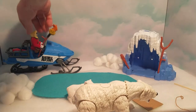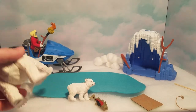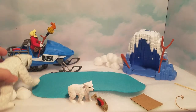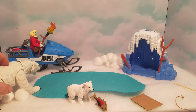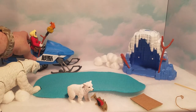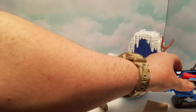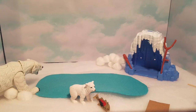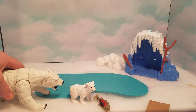He runs over to his snowmobile and jumps in — "I gotta get out of here!" The mother bear starts closing in, but he can't get the snowmobile started. She's getting closer and closer and she's pretty mad. Oh — he's got it going now! Whoa, he's getting out of there! So now our adventure guy got away and he's on his way back home.